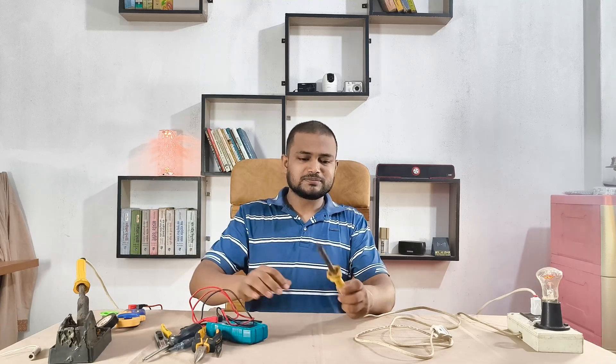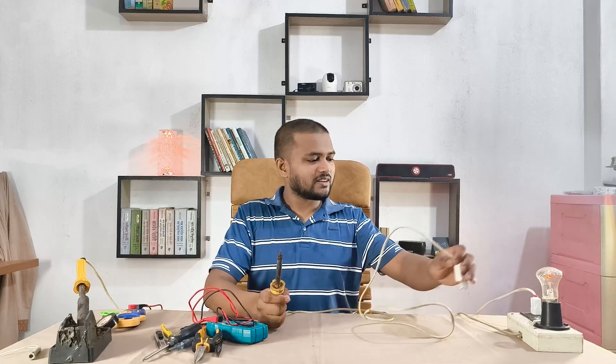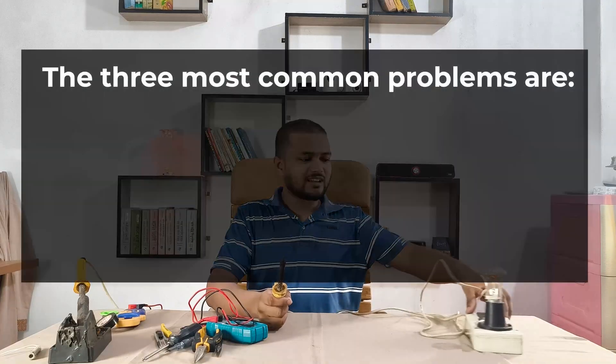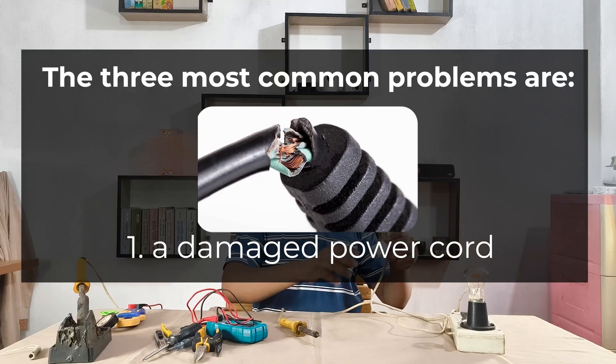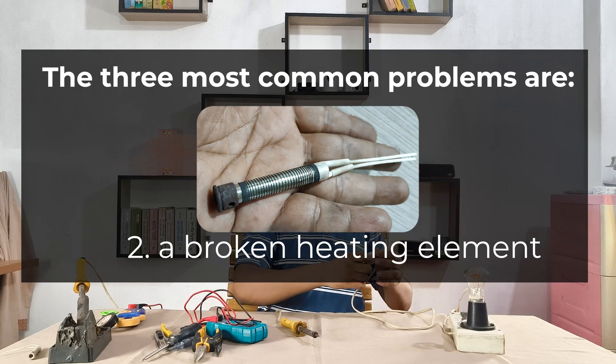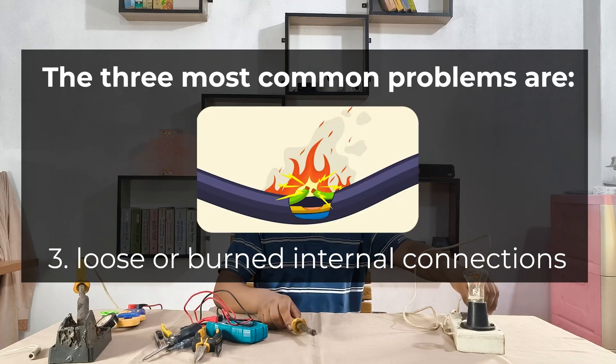Most soldering irons stop working because of simple fixable issues. The three most common problems are: one, a damaged power cord; two, a broken heating element; and three, loose or burned internal connections.